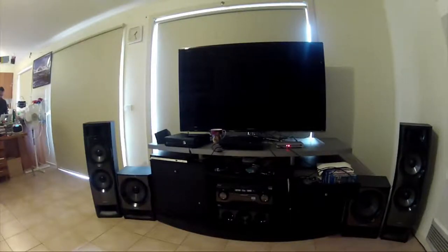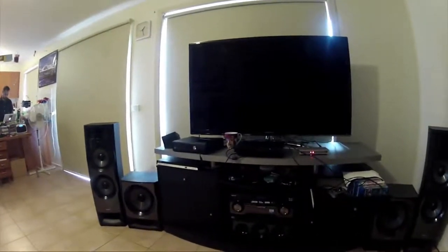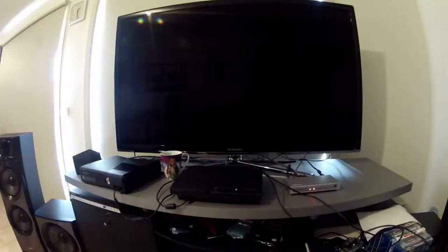Here's my main setup. We have my Samsung 55-inch LED LCD TV on top. We have my PS3 and my Xbox 360, and my boxy box which I use sometimes. I use my PS3 for my Blu-ray movies.